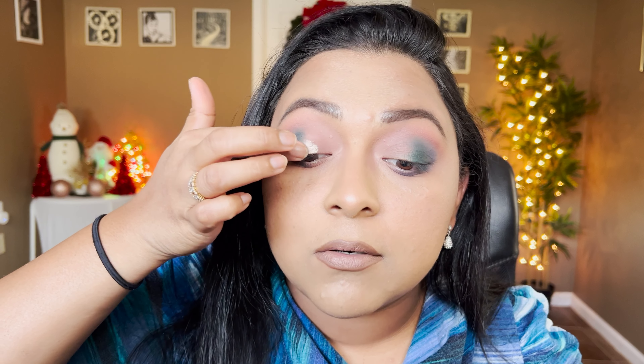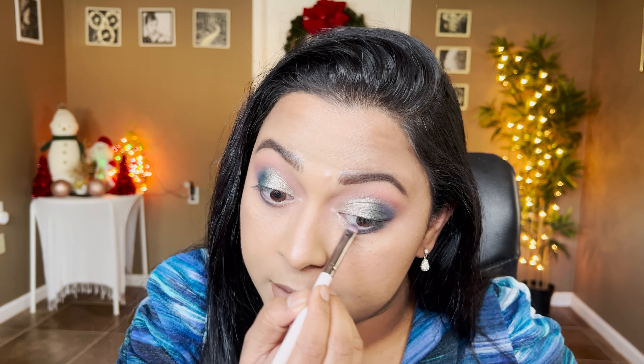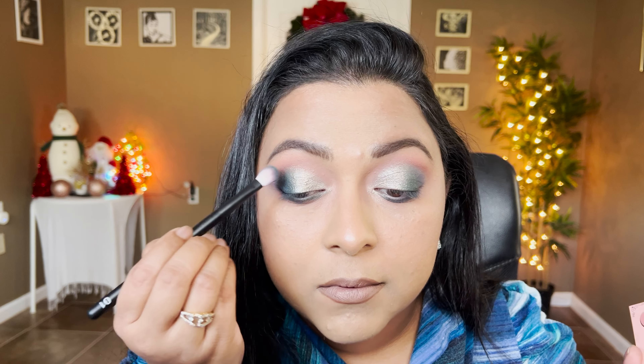I'm going to take this Sydney Grace shade — Wondrous Nights — to get a little more cool-tone look. You can go in so many different directions from here with that green or that duochrome purple-blue shade, but I just want to stay cool-tone and neutral. Wondrous Nights pairs really nicely with the green and blue. I'll also take that green shade to tight-line my lower lash line and melt the outer corners so the blend is seamless.